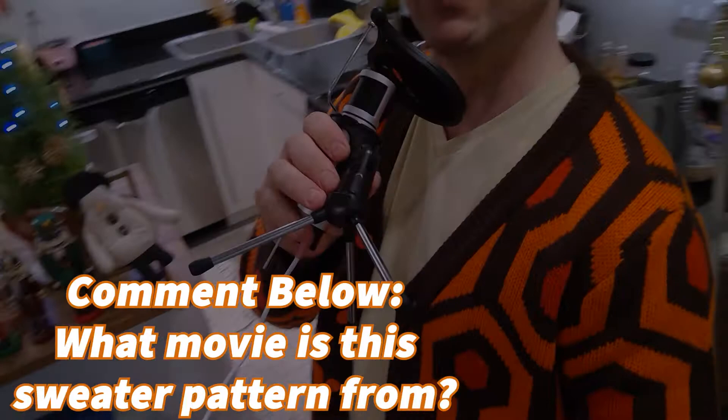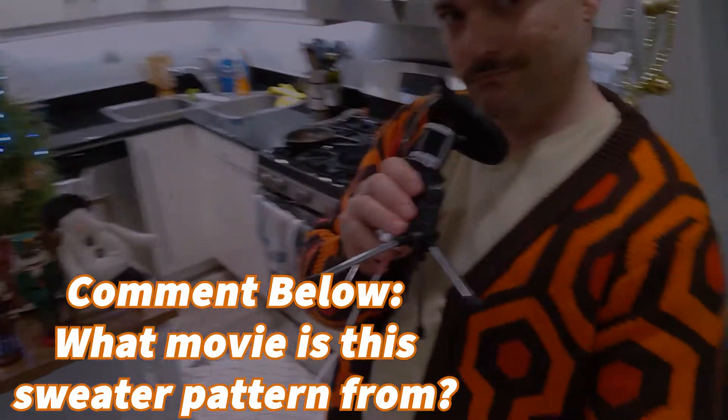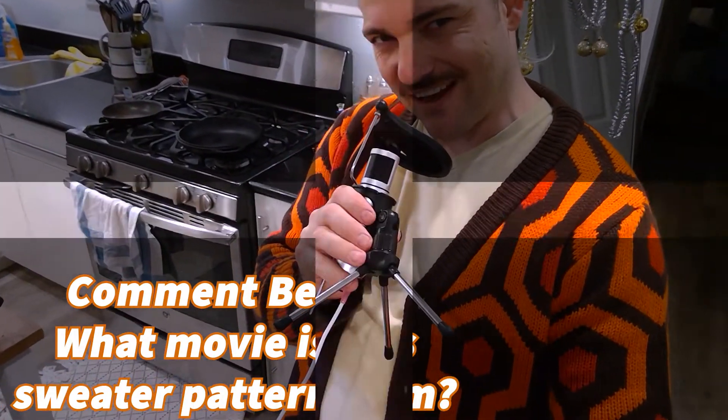Also, do you like the coat? The little cardigan thing I have on? If you can guess what it's from, post in the comments and I'll give you a shout out next show.